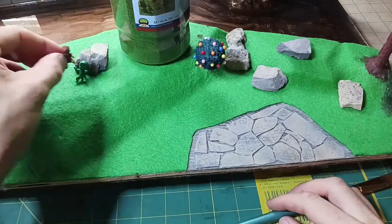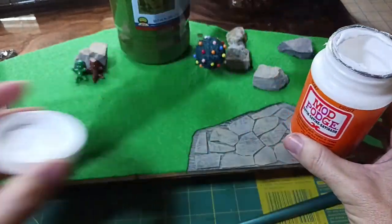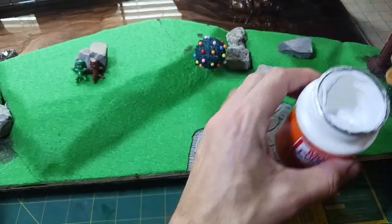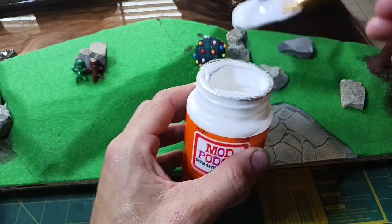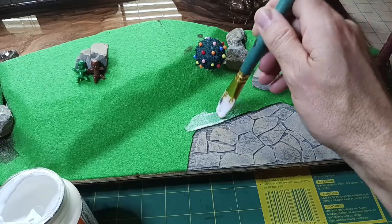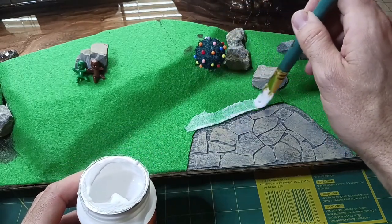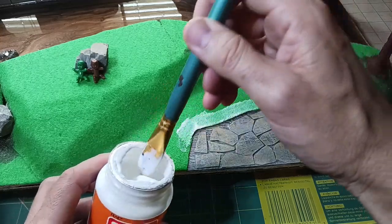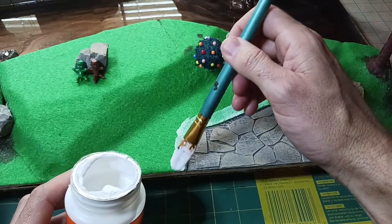To get started, I'm going to use Mod Podge — just paint it on and then sprinkle the grass on there, pretty simple. I'm going to get an idea of whether I should water it down or not. I don't think I should, because watering it down would make it less sticky and I want it to hold pretty good. I'm just going to do this much right here first and see how well it holds.